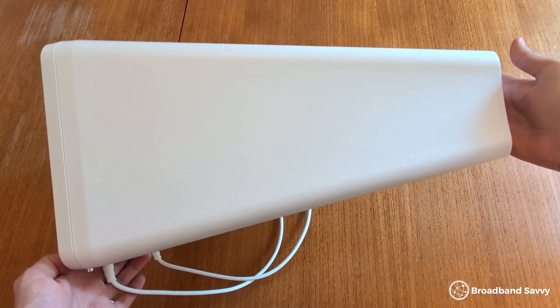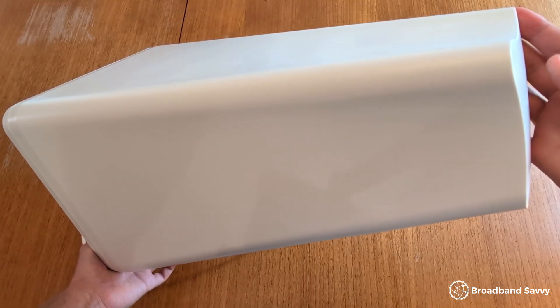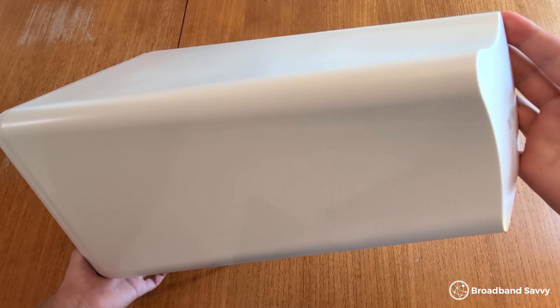If you're looking for a 2x2 MIMO antenna you can buy in the UK, you might have come across the Waveform Dual Plus. Today we've taken a look at this directional antenna to see if it's any good, and to see what sort of download speed boost you can expect with this antenna.